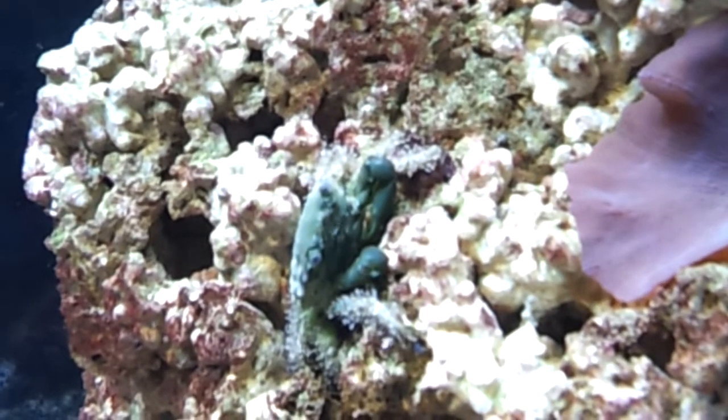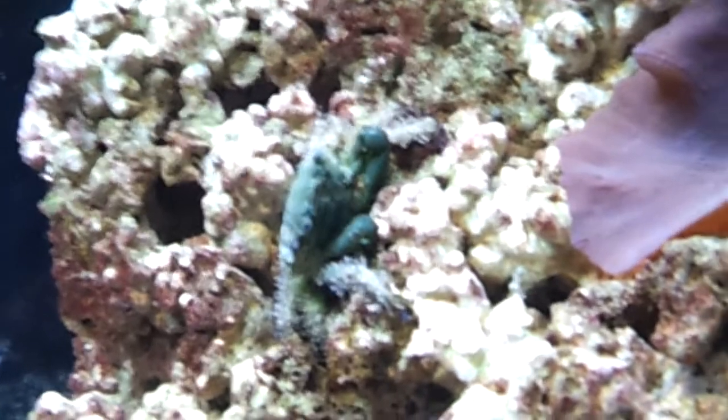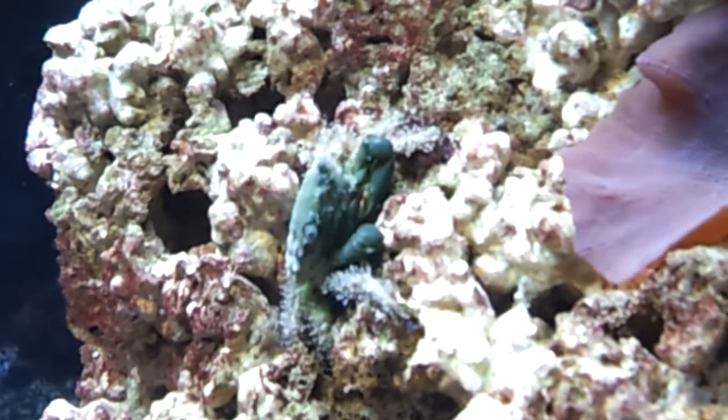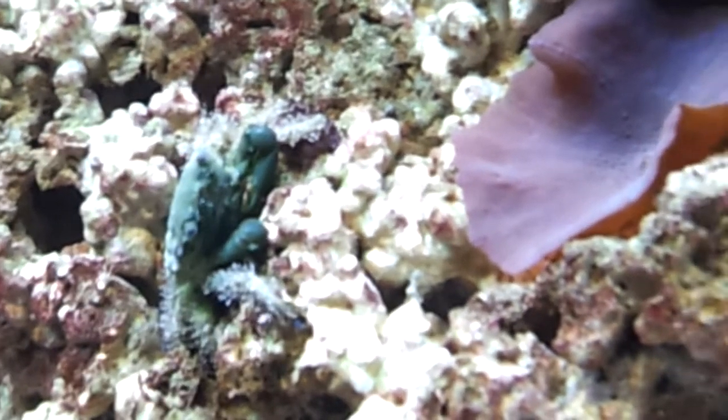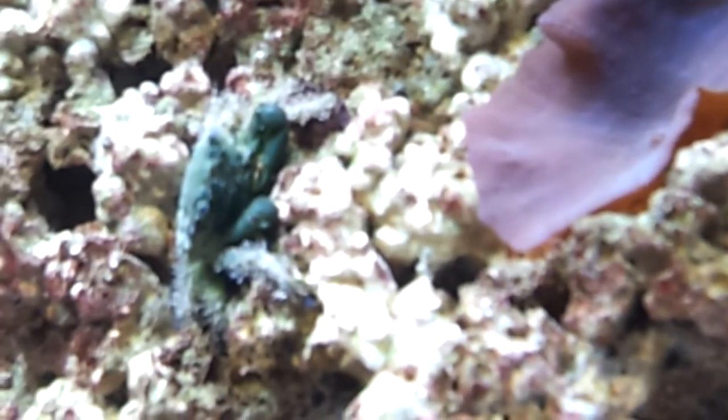He's about an inch and a half from that coral, I guess, so I have to keep an eye on him. I've read that they don't really bother anything like that, so we'll just watch and see.